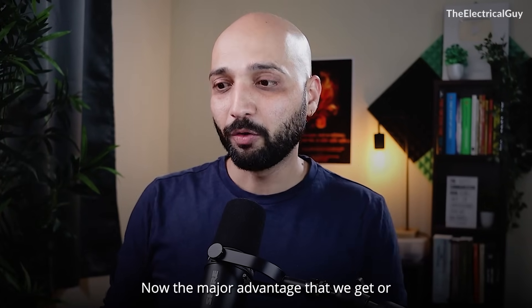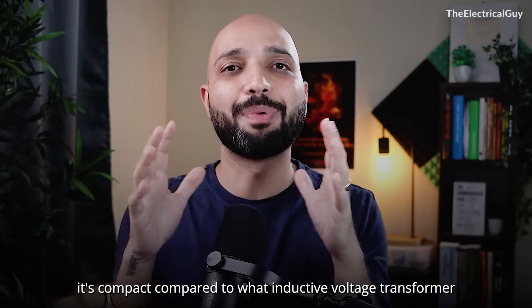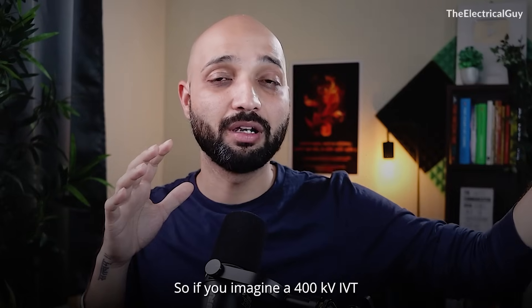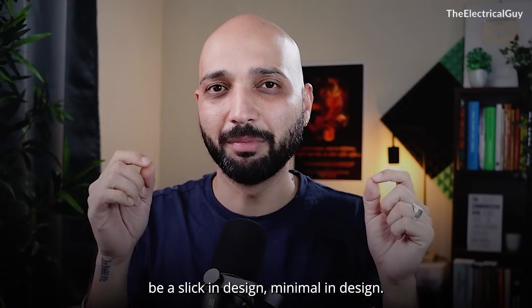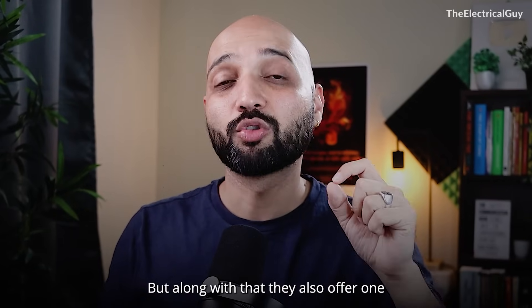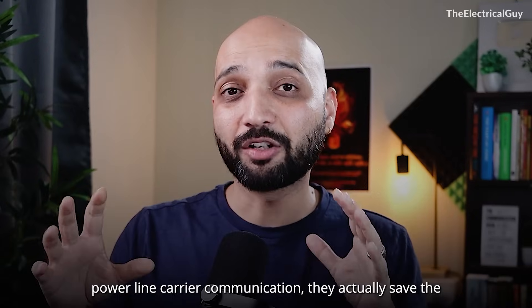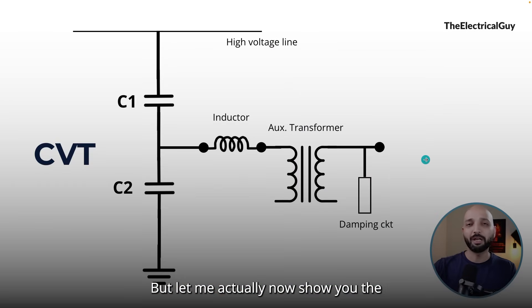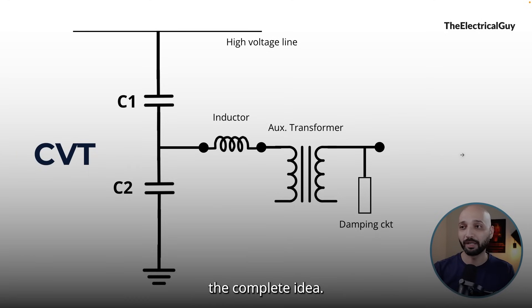The major advantage CVT offers is its compact size compared to an inductive voltage transformer of the same rating. If you imagine a 400 kV IVT versus a 400 kV CVT, the CVT will be sleek and minimal in design. As a result, they are also cost-effective. Along with that, when using power line carrier communication, they save the cost of one additional piece of equipment — we'll talk about that in a few minutes. Let me show you the actual photograph of the CVT and where all these components are placed.